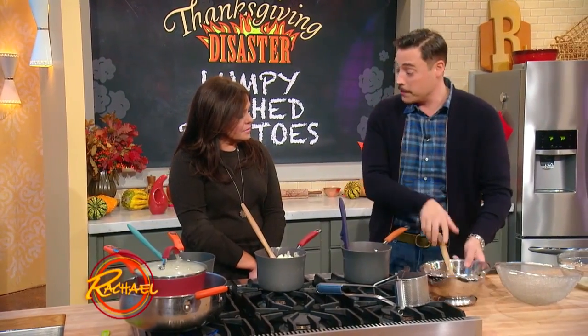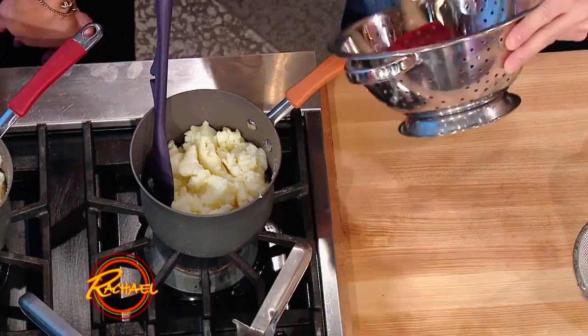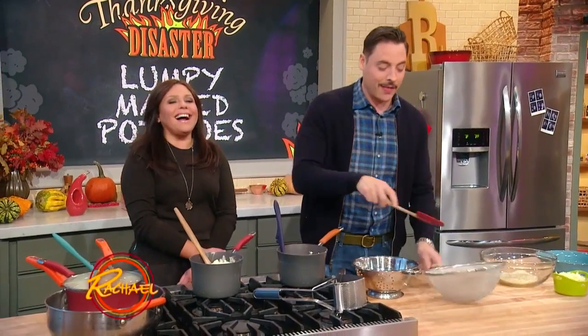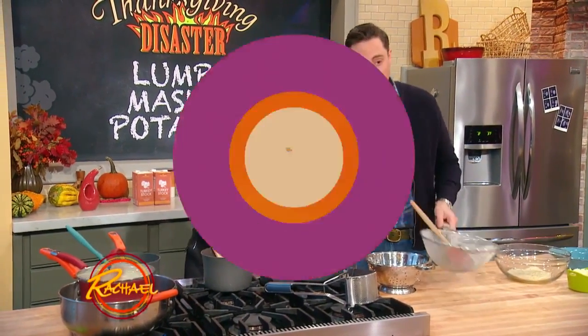And if you don't have a ricer — a lot of people don't — use a colander and a spatula. Just kind of work them through there, break them up a little bit, scraping off the bottom as you go. One for you, one for me kind of deal. And then of course you can use a little fine-mesh strainer, though this might be a little more difficult.